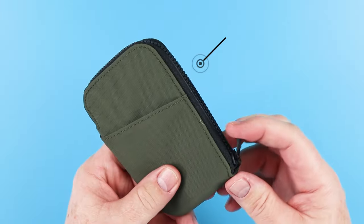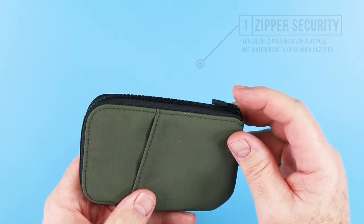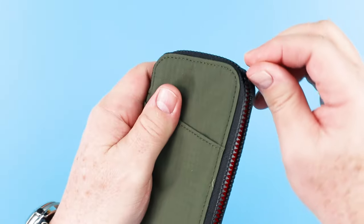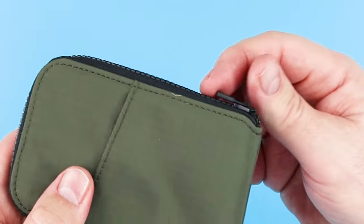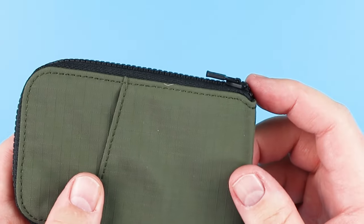We've got this zipper, which is really for security of its contents, obviously. And this is a YKK silent zipper — it is rather quiet. And there's this stay-flat portion, which I really like, so the zipper pull isn't just flapping around all the time. This provides a mechanism that keeps it flat.